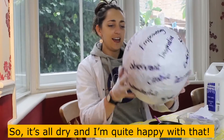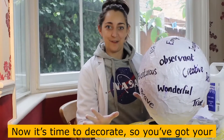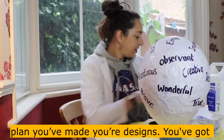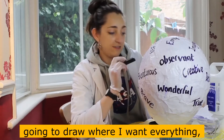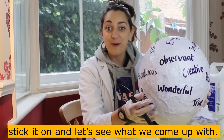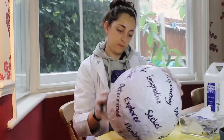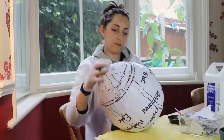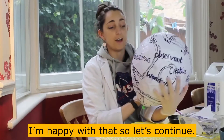It's all dry, and I'm quite happy with that. Now it's time to decorate. You've got your plan, you've made your designs, you've got all the materials that you need. First, I'm going to draw where I want everything, stick it on, and let's see what we come up with. I'm happy with that, so let's continue.